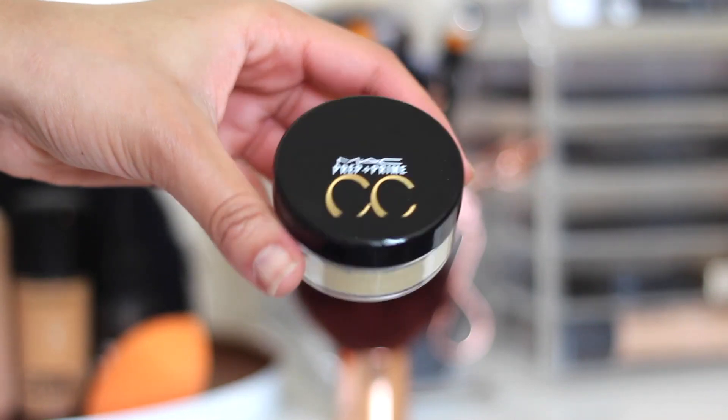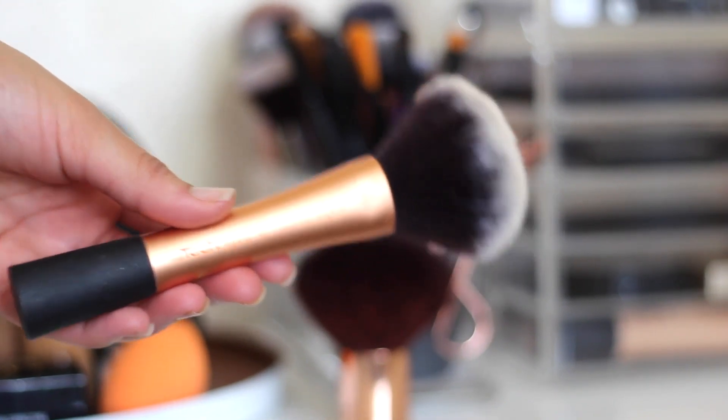To set my face, I'm using the MAC Prep and Prime CC Color Correcting Loose Powder in Yellow, and I'm going to use a Real Techniques Powder Brush. I'm just applying that all over my face because I do get really oily. If I get oily throughout the day, I'll just apply this again.